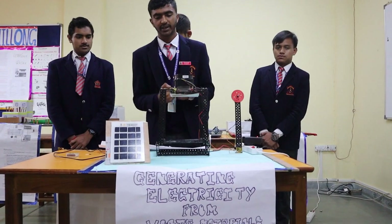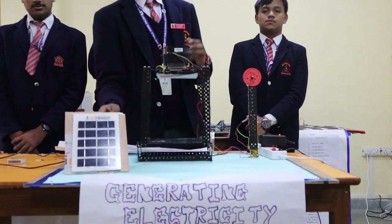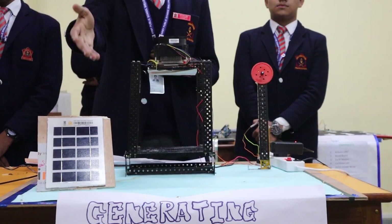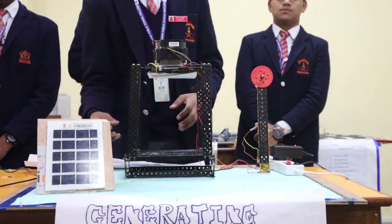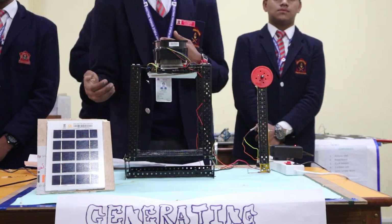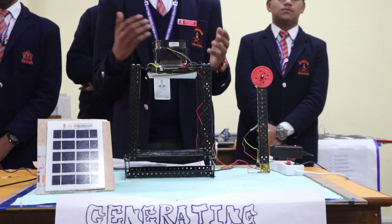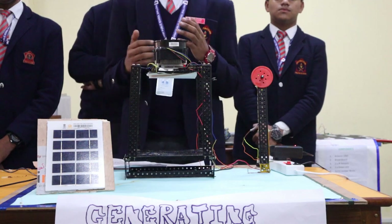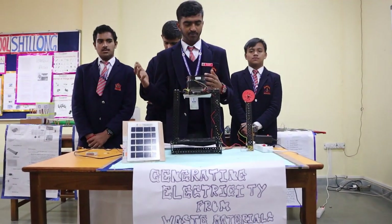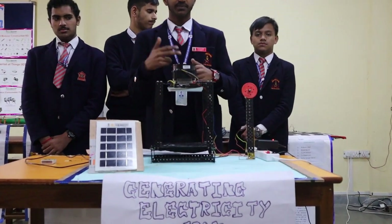As my friend explained, we have used a solar panel connected to a 5-volt fan. Our project focuses on generating electricity from waste material. Whenever we burn some waste material, the heat produced is absorbed by the Peltier module. A Peltier module is a thermal control module that has both a warming and cooling effect. Basically, this Peltier module follows the temperature difference principle. That is why we have used this fan to maintain the temperature difference across the Peltier module.